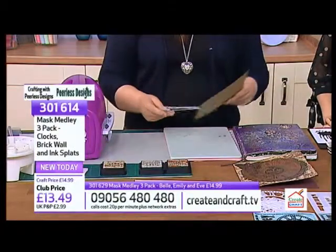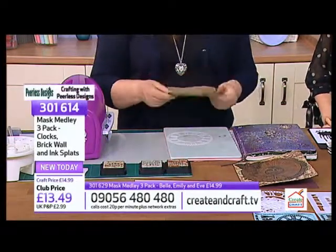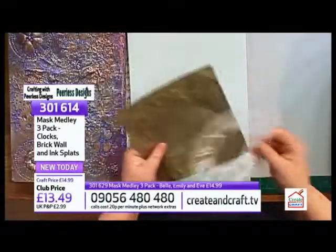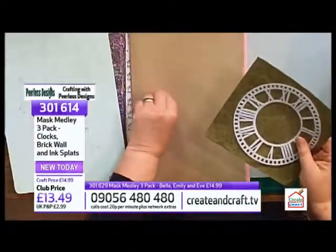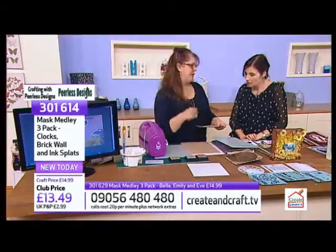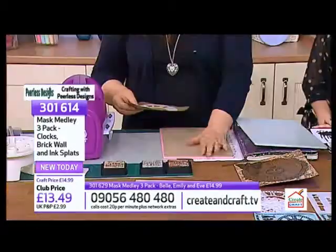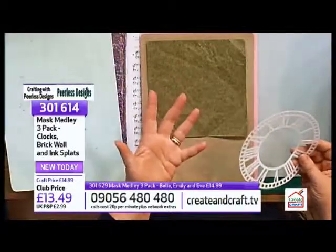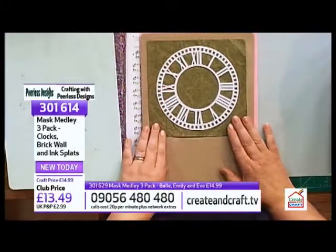What I'm going to do is - I got something, I can't remember what it was, and this was wrapped around it and I thought it was quite grungy, so I kept it. It's sort of ideal for this. We're going to emboss this clock face onto there. If you've got a Grand Calibre, it will fit through any machine at all, but I only know the sandwich for the Grand Calibre. I always do it back to front. I've got my pink plate, my embossing mat, then you put your paper - if your paper's one sided, make sure it faces towards you - and then we're going to put the mask, the stencil, on the top.